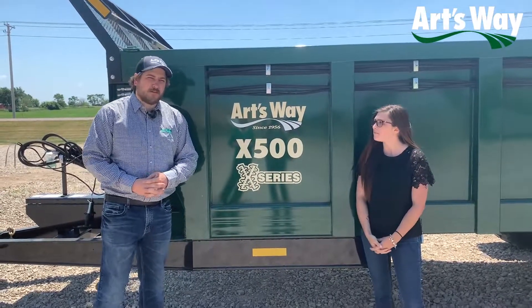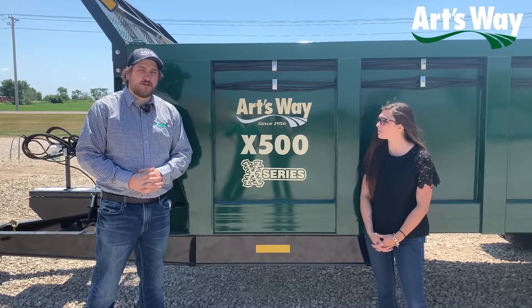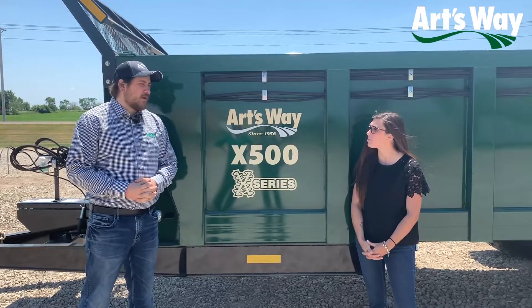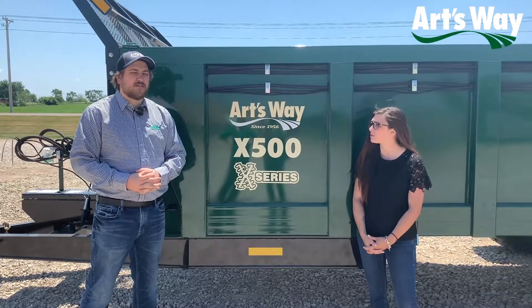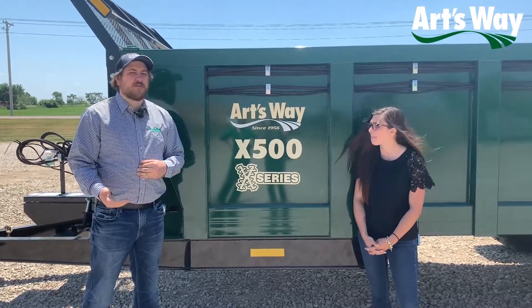The X500 is the newest and the smallest in our line of X-series manure spreaders. It features a heap capacity of 500 cubic feet, but it does share a lot of similarities with the others in the X-series, such as the guillotine slopgate, heavy duty apron chain, and robust beater system.